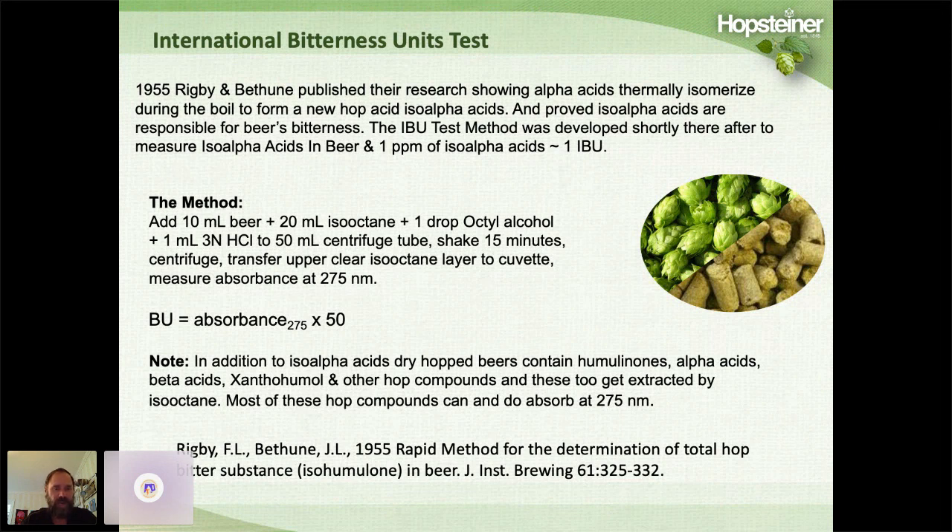However, there's one problem. When you dry hop beers, in addition to iso-alpha acids, the beer also contains humulinones, alpha acids, and in the case of New England IPAs, beta acids, xanthohumol, and perhaps other hop compounds. These compounds do get extracted into the iso-octane layer and they do absorb at 275 nanometers, which interferes with the IBU measurement.